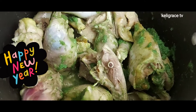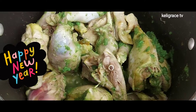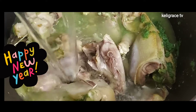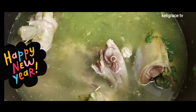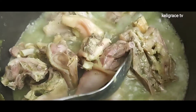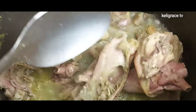I go ahead and add some water — enough water to bring the chicken to a boil and get it cooked. I cover it up, and after 45 minutes the chicken is well cooked, to the point that I can go ahead and fry them.